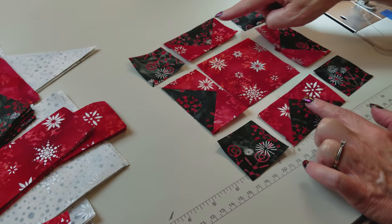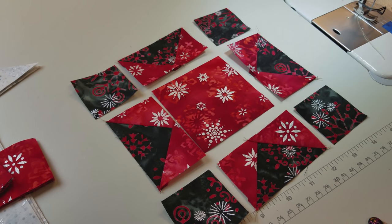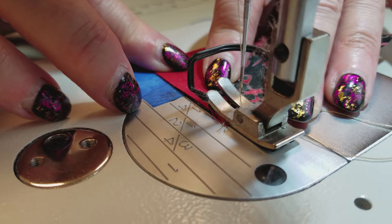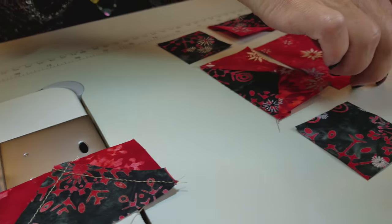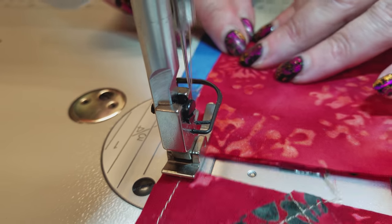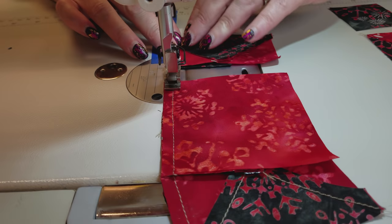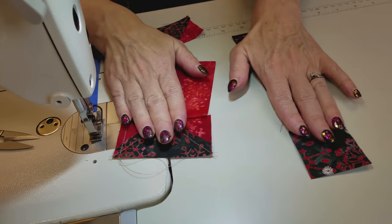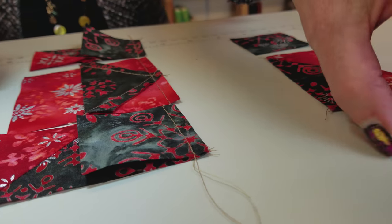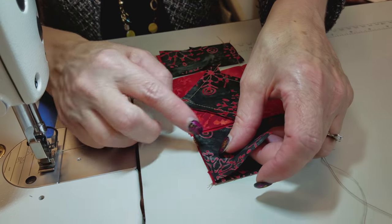Now we're going to take four of these flying geese units, put the four corners here and the center square, and sew all this together to make a little mini star. I like to lay all the pieces out here and then just pick up the first two and stitch them together and leave them on the machine. Then pick up the next two pieces in order, leave them on the machine, and then the last pair. This helps me keep everything in order. We're just going to open these up and put them on top of each other so the pieces stay in sequence and nothing ends up upside down or out of order.